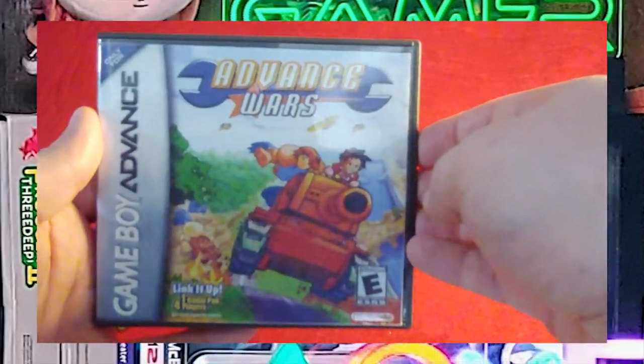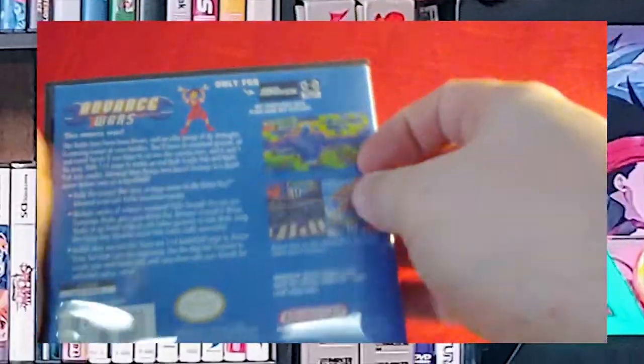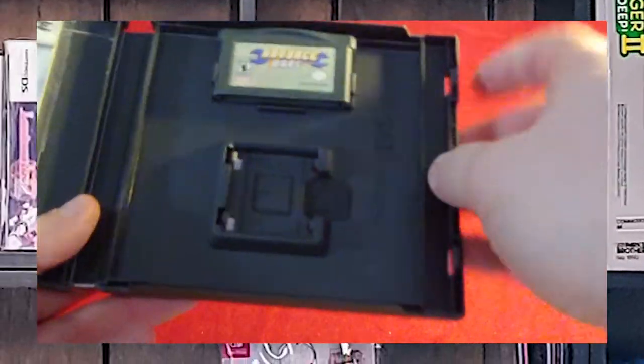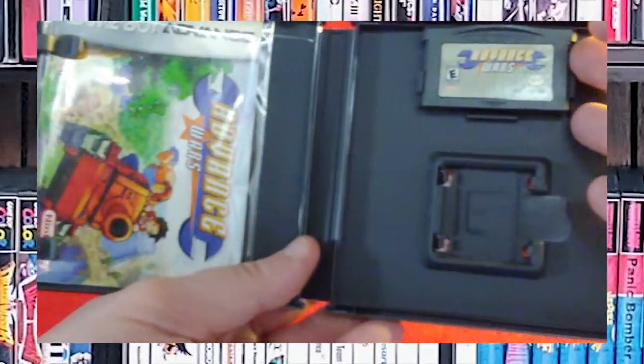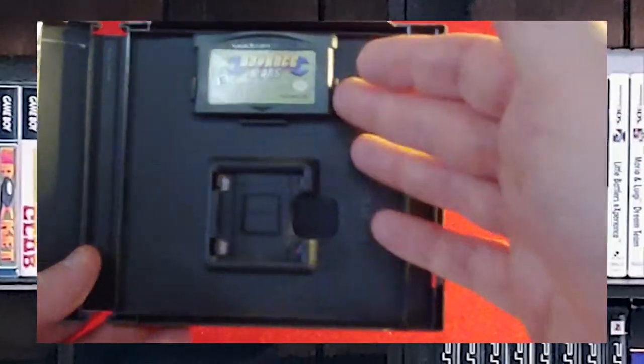I got Advance Wars on launch day for the Game Boy Advance. It's a four-player game. Front and back of custom game cases. And here is the manual — this is yet another DS case that's been adapted.